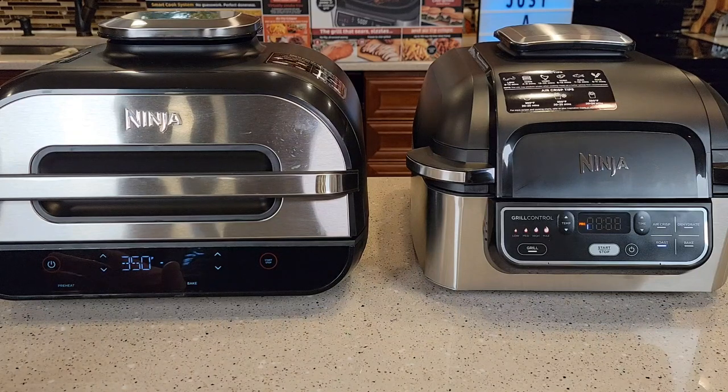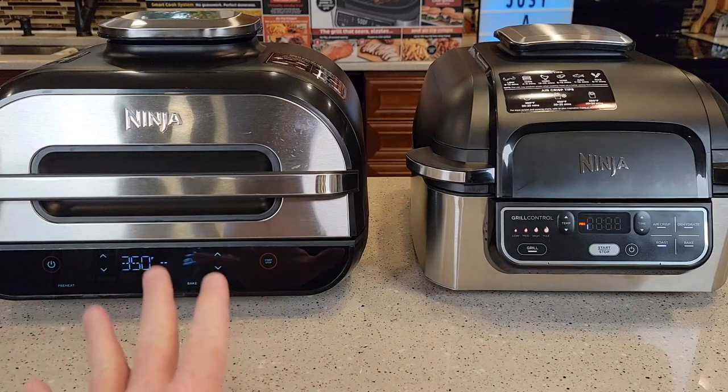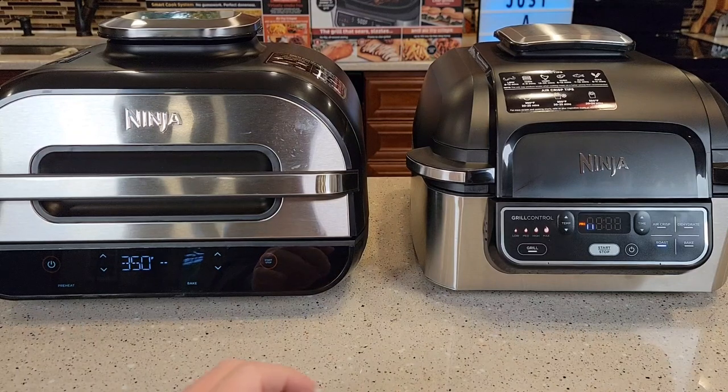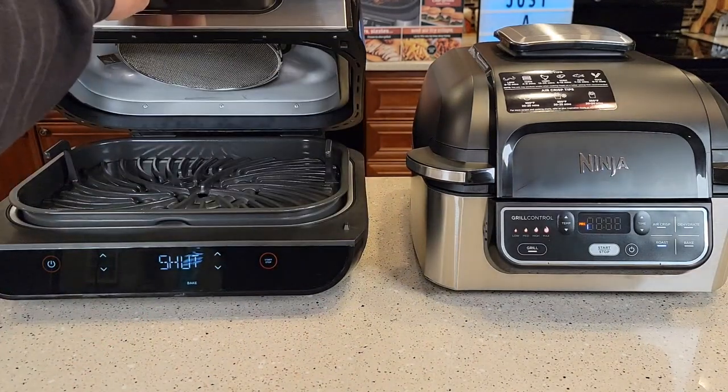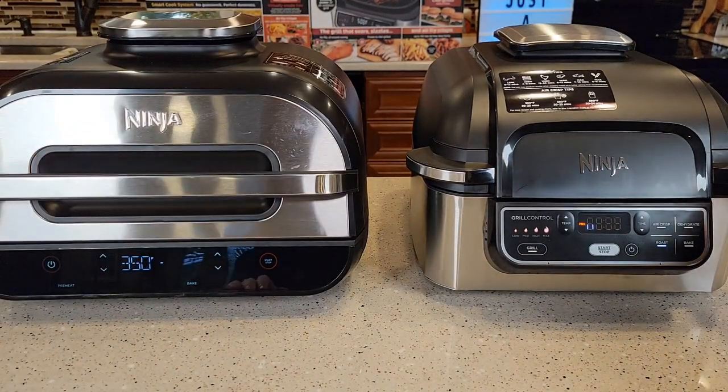They both have kind of the same beep and the fan noise is about the same on both. They kind of start slow and then ramp up. The standard grill has a nice big handle on the front, and when you open them up, they pause — same on the Smart Grill too.